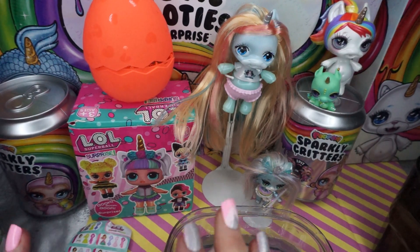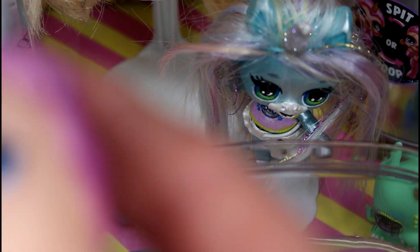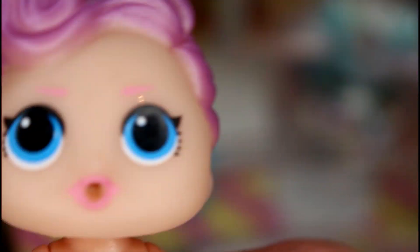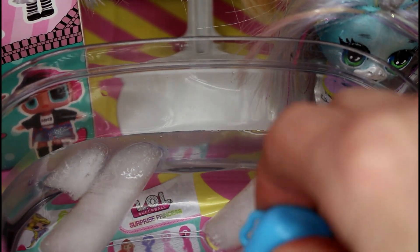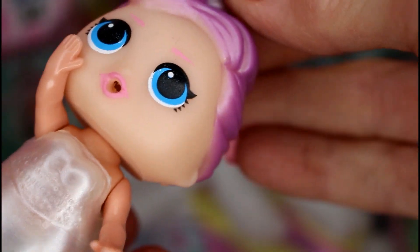Alright guys, are you all ready to see if our little Rainbow Corn changes colors? I have never had a fake color changer before. This is our Rainbow Corn - let's go ahead and try dipping her into the water. Are you ready to see if she pees? Maybe we got a color changer and not a peer. Maybe she spits. We'll try it again. Now she's not peeing - so our bottle is definitely picking up water.